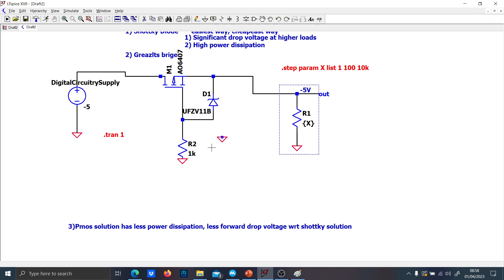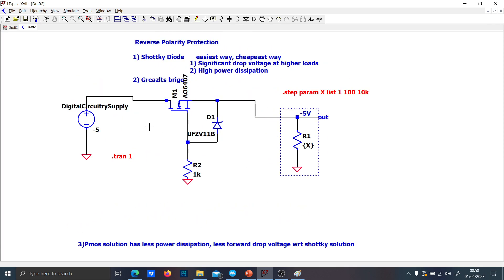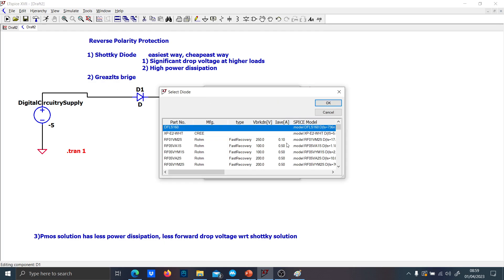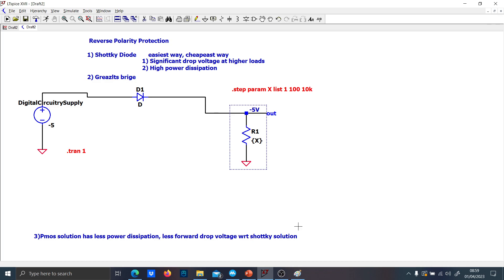So forget the NMOS solution and just go with the PMOS solution instead. At the end of the story, I recommend the PMOS solution, or if you are sure you're working in low current conditions, just use the Schottky diode — you will be protected as well. Thank you guys.